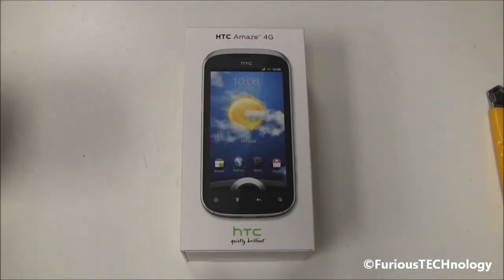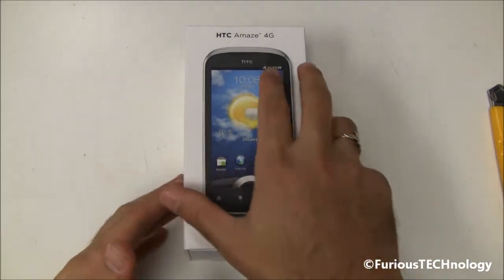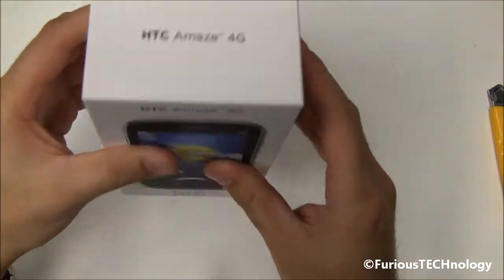Hey everyone, Fierce Technology here. This is the brand new HTC Amaze 4G — a brand new Android phone with a dual-core processor. It's a really nice phone. I'm going to do an unboxing video on this phone right now.